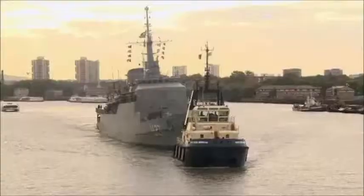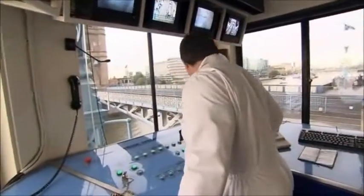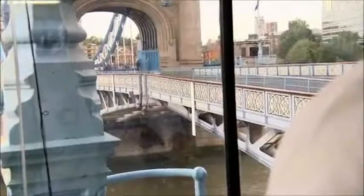It's too late for the ship to stop. For Charles, there is no margin for error. Just one last look on the bascules. Everything is ready. So we commence with the lift.